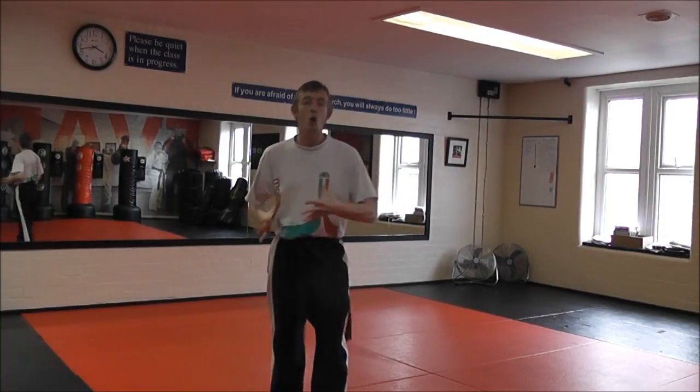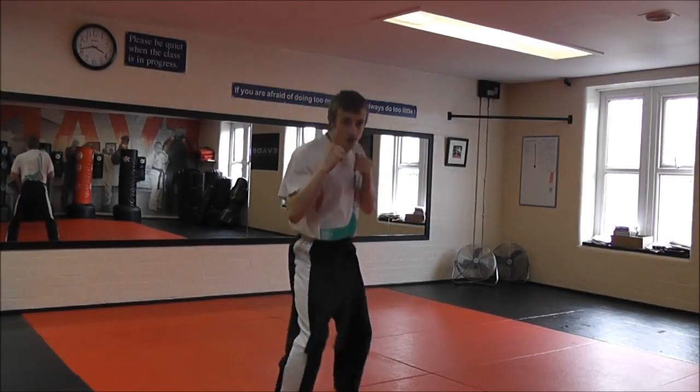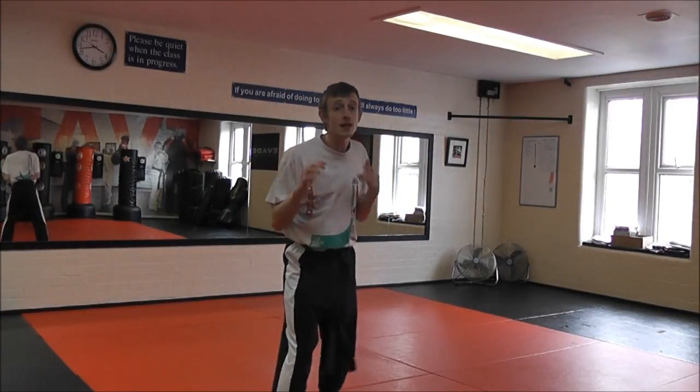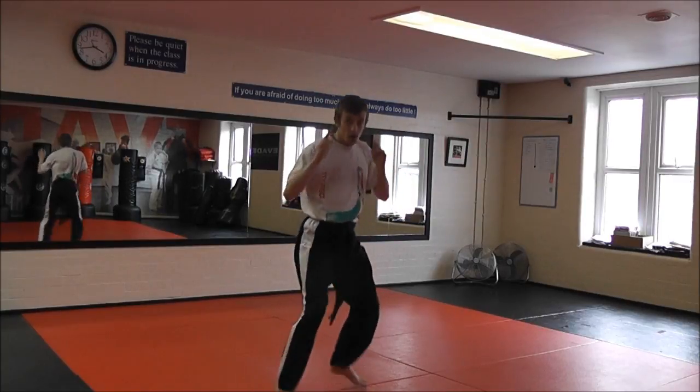So what I'm going to do is load up my hips, but I don't want to give it away too easily. I don't want to be here ready to fight and do a big obvious switch. So what you're going to do is keep your upper body stable, keep it in the same position, and just switch your feet.